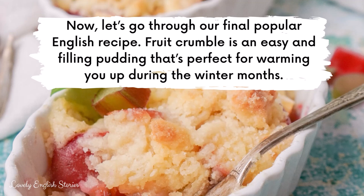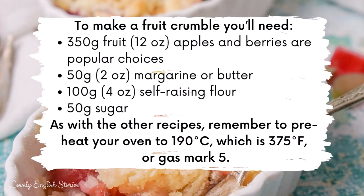Now let's go through our final popular English recipe. Fruit crumble is an easy and filling pudding that's perfect for warming you up during the winter months. To make a fruit crumble you'll need 350 grams or 12 ounces of fruit — apples, berries, and rhubarb are popular choices — 50 grams or 2 ounces of margarine or butter, 100 grams or 4 ounces of self-raising flour, and 50 grams of sugar. Remember to preheat your oven to 190 degrees Celsius, which is 375 Fahrenheit or gas mark 5.